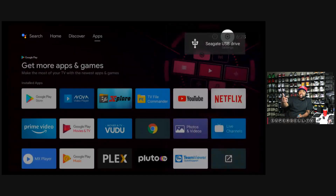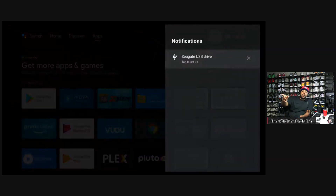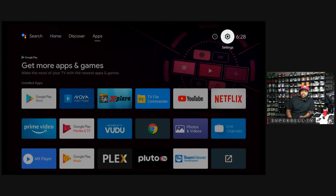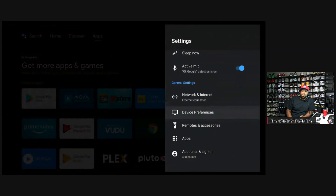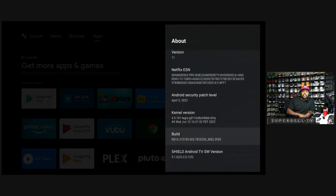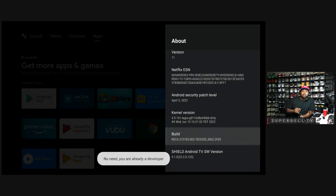Go out to the front — you should get a notification right at the top telling you there's a new device. Now let's go into Settings. Click Settings, go down to Device Preferences, then click About. Go all the way down to where it says Build, and click that to enter developer mode. Click it seven to eight times — just keep clicking it until it says 'You are now a developer.' I'm already in developer mode.